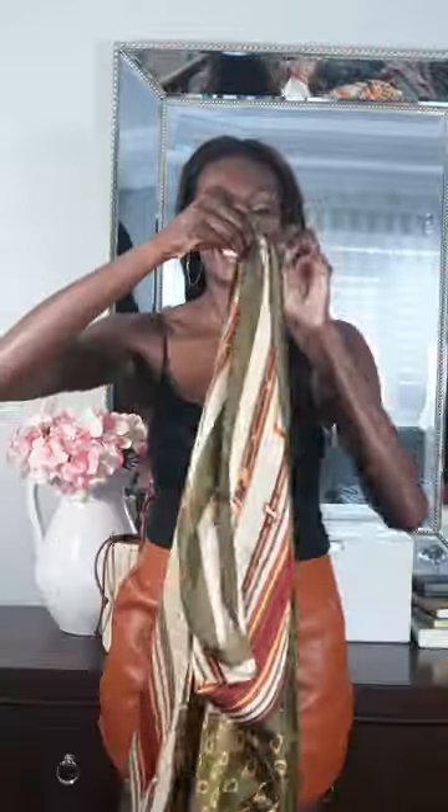Their hair blowing all over the place. It's actually really easy. Grab a square scarf — this one is 36 by 36 inches — and fold it along the diagonal. Take the diagonal and place that along your hairline.